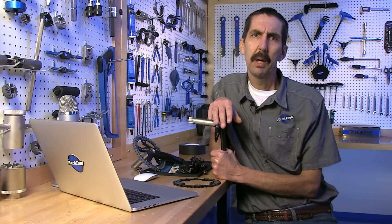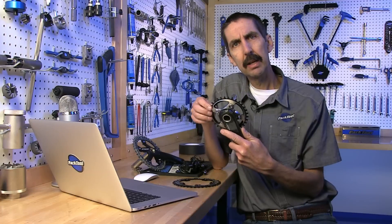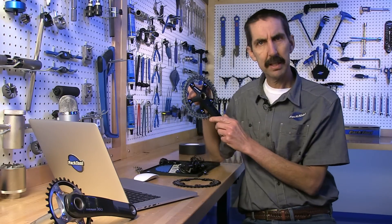Hello, Talvin Jones here, Park Tool Company. In this Talvin's Corner video, we're going to focus on the narrow wide chainrings. These are becoming quite popular and trendy on mountain bikes and cyclocross bikes.